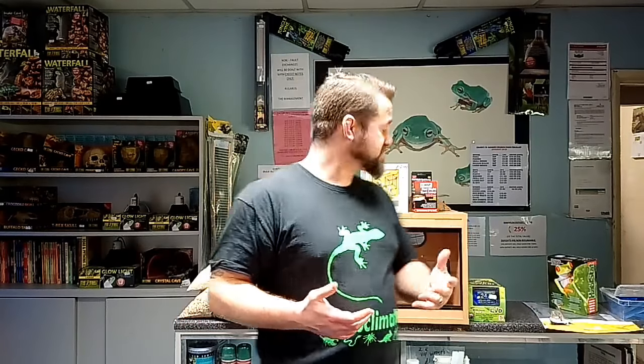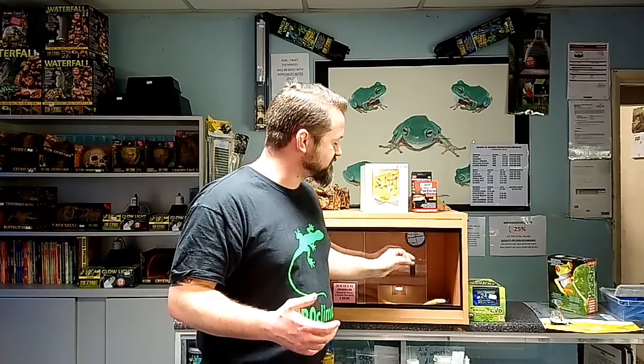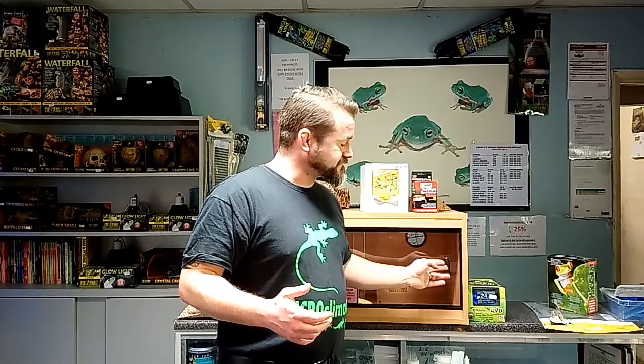When using thermostats, we also need a thermometer inside the tank to measure the basking site temperature. The probe for the thermostat should never go at the basking site itself - your animal could lay on top of the probe, give a false reading, and cause the thermostat to turn up. Your thermostat probe is always mounted on a side or back wall, roughly four to six inches off the floor. Use a separate thermometer probe at the basking site to set your thermostat to the correct temperature for your species.